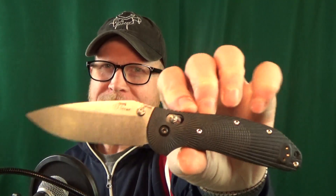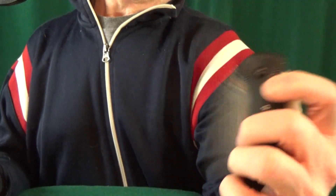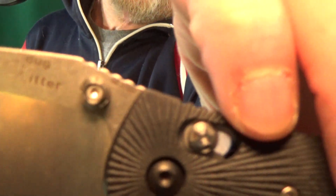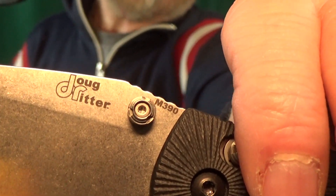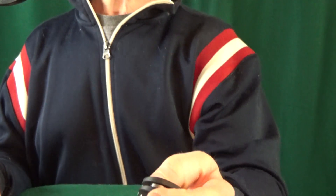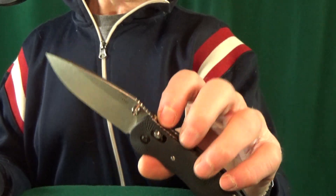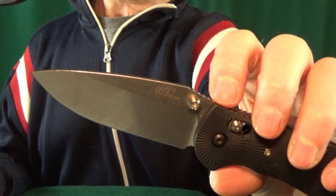Number 2: from Hoag, this is the Ridder RSK, made right here in the US. They're now using 20CV steel, but when they first came out the blade was marked M390. M390 and 20CV are chemically the same exact type of steel — it's just what's marked on the blade. That's how you can tell if it's a first generation.